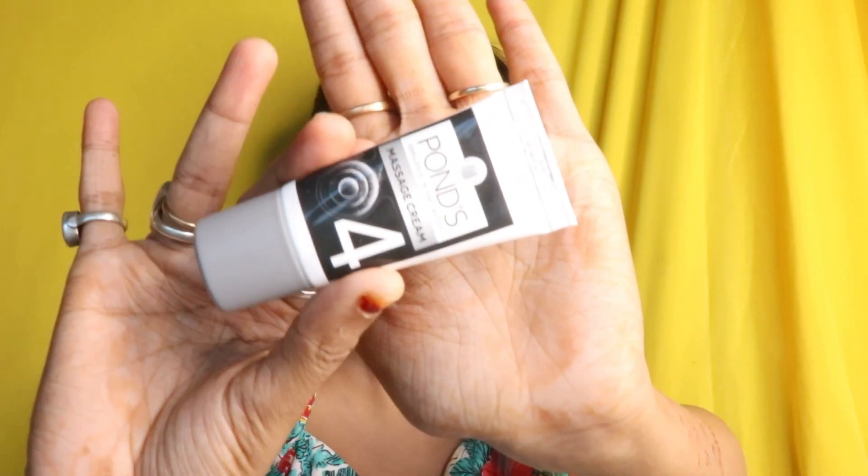Now let's move on to the fourth step. It says take the cream on your fingertips and apply all over the face and neck. Massage with a light circular upward stroke for 10 to 15 minutes. Use water if needed. Wipe off with a moist cloth.